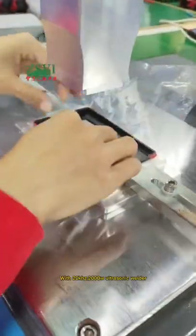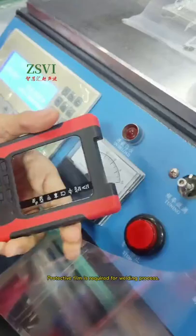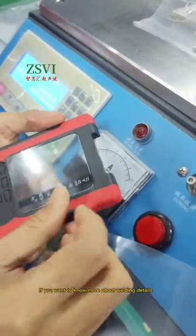A 2000 ultrasonic welder is used, and a protective film is required for the welding process. If you want to know more about the welding details, contact me and I'll give you an answer.